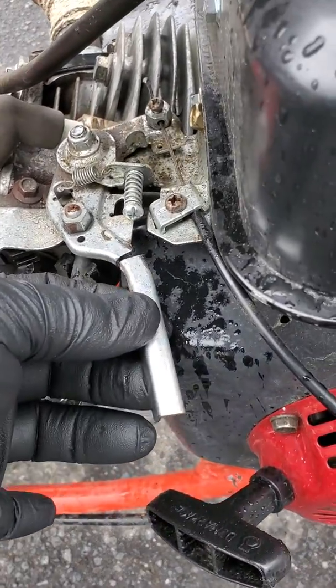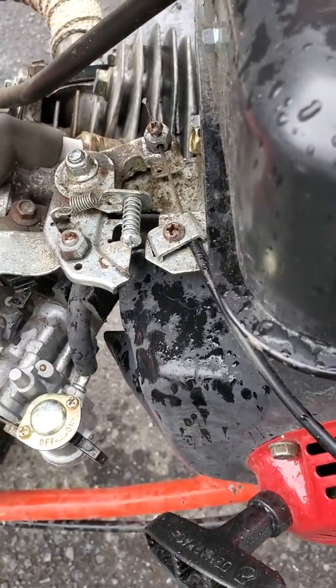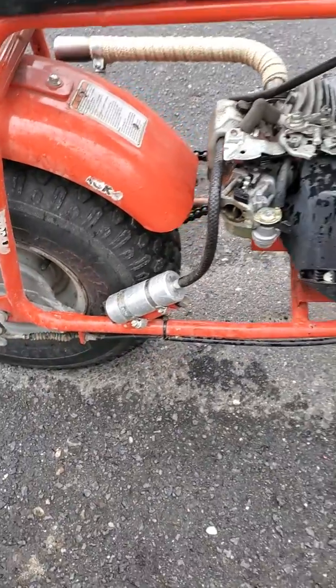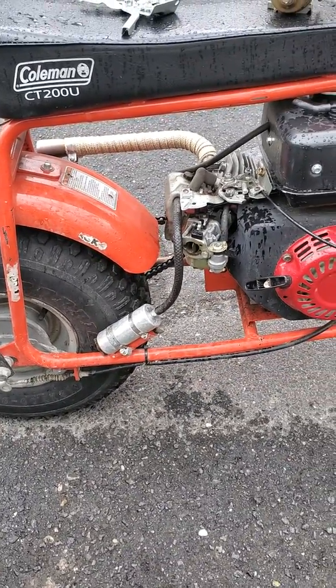I highly recommend taking a hacksaw or grinder and cutting this tab right off. No harm, no foul there. The other day I was stood up on it to do something and I hit the throttle — I had to catch it just before it took off into the house.